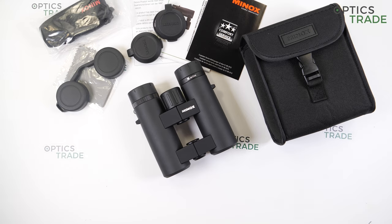Compact binoculars are a versatile category and a great choice for various outdoor activities. Even though they are not as small as pocket binoculars, they are considerably less bulky than 42-millimeter objective lens binoculars, making them suitable for sports, hiking, traveling, safari, camping, and even bird watching.